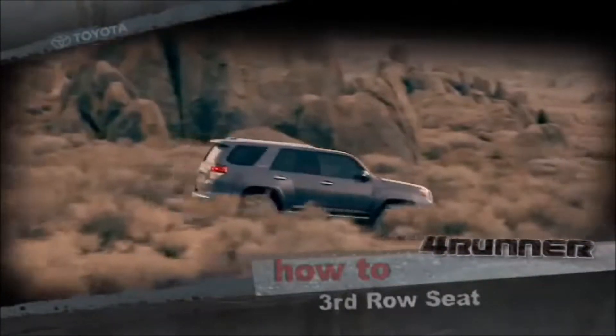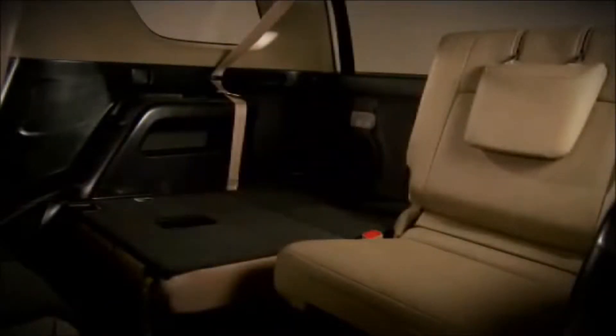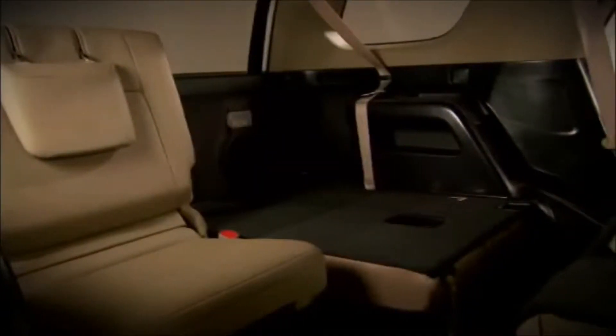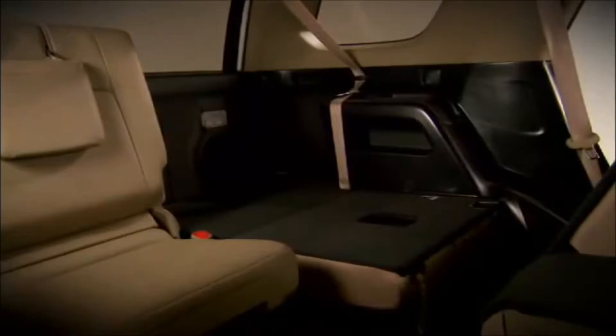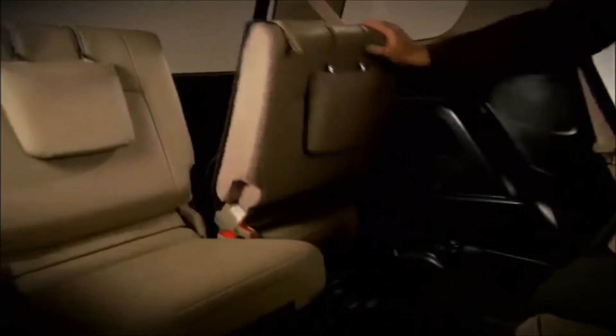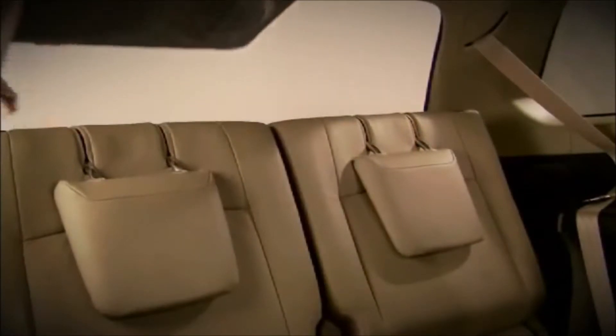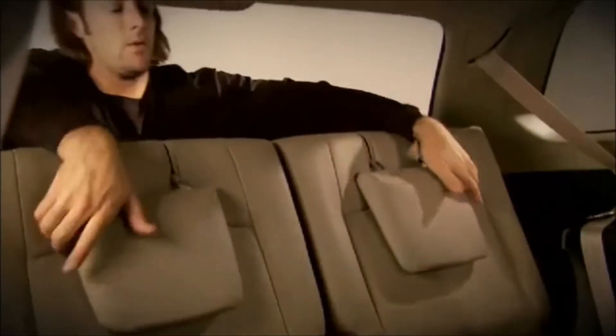Third-Row Seat: select 4Runner models are available with third-row seats that fold into the floor for added cargo space. To raise the third-row seats from the side of the vehicle, pull down on this handle, then raise the seat back into position. Now pull the seat base forward, then go to the rear of the vehicle and rotate the headrest to the upright position.